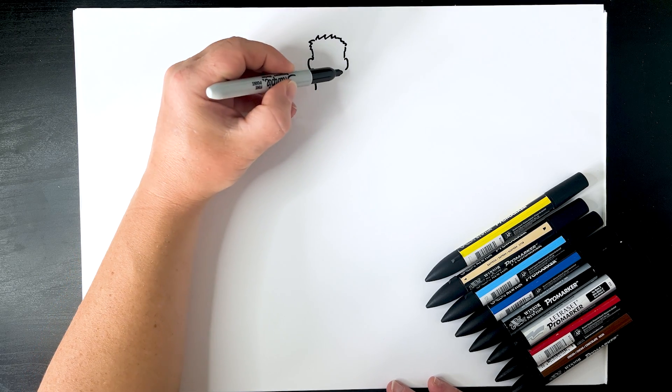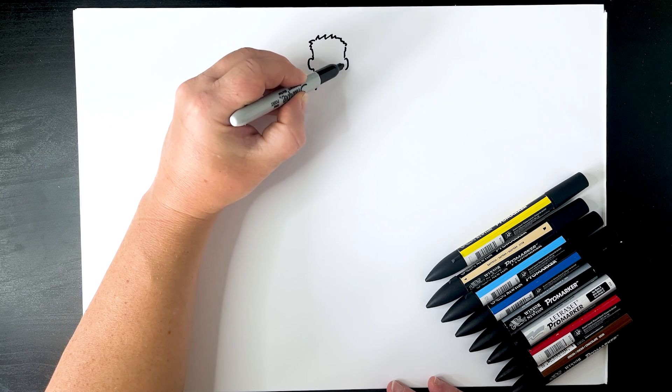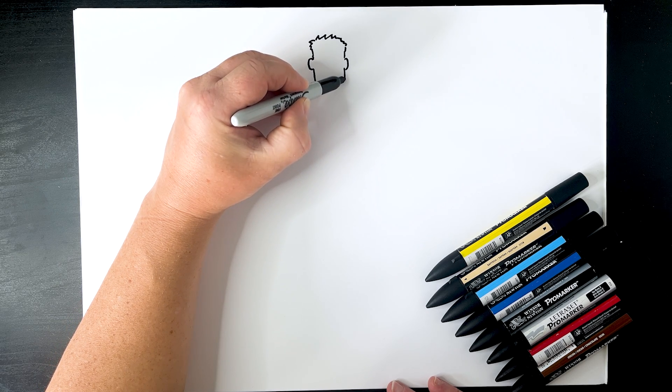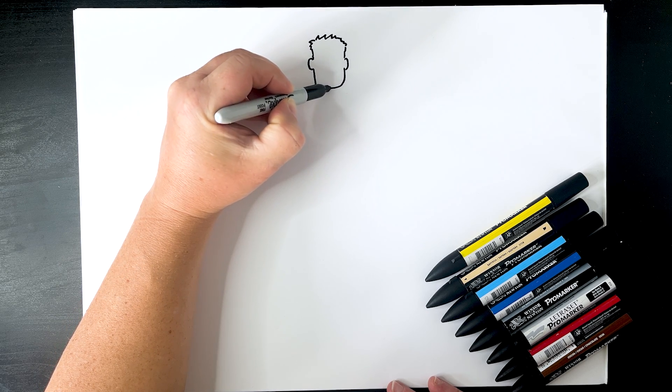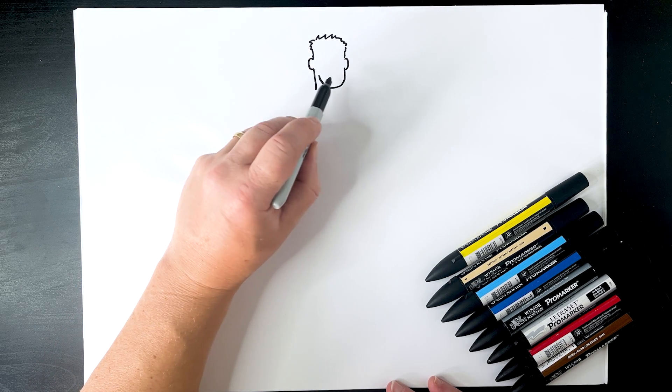From this side we can kind of come down this way as well. Just come down by the ear - you don't have to go all the way out, just come down by the ear. Do a chiseled jaw and bring it up like that, so it's all facing that way. The jaw area is there.